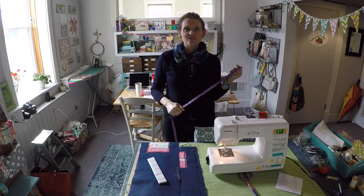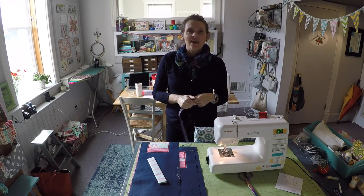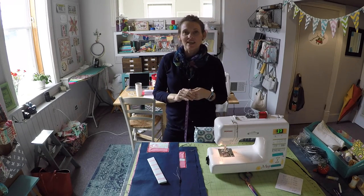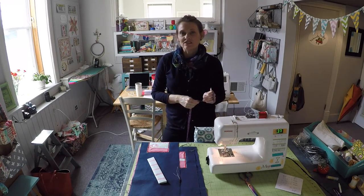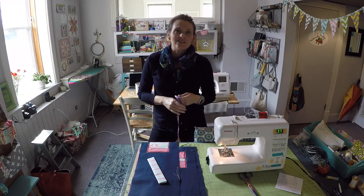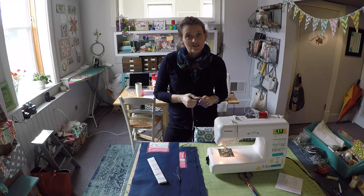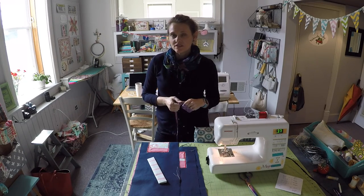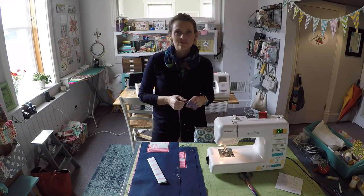Hi everybody, it's Andrea over at SewSpire.com and today I am here to kick off our next series which is going to have a slipcover theme. Last week I put out a request on social media to see what types of things you all were interested in learning how to cover with fabric.